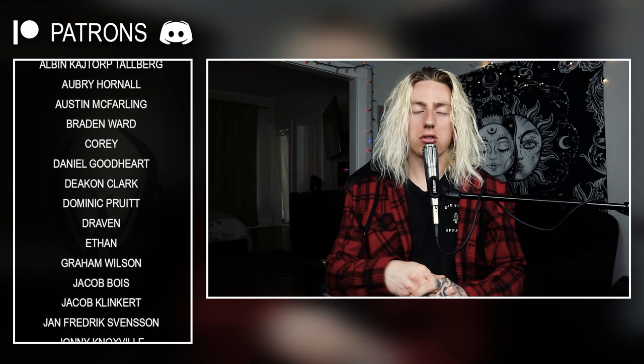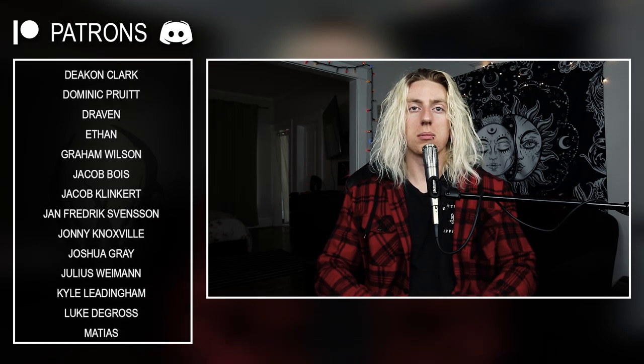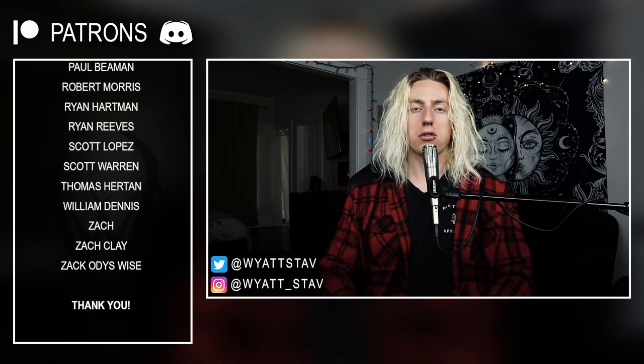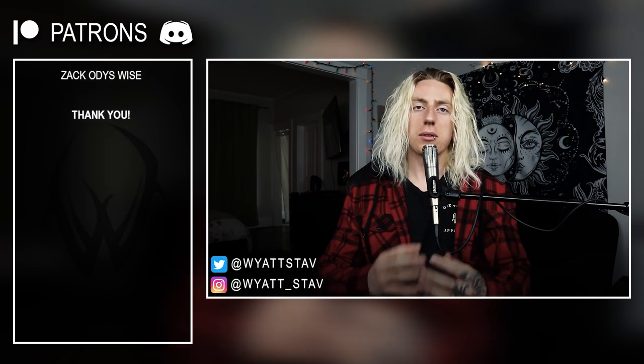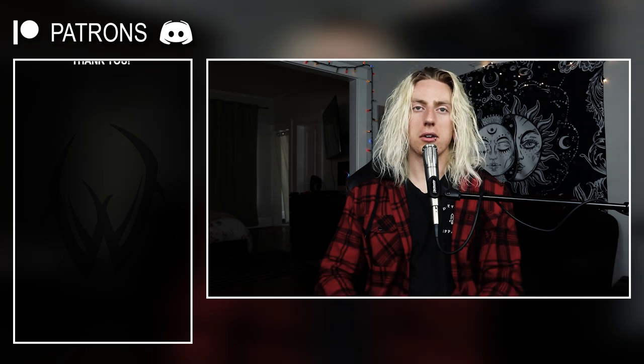Thank you to Earthworks for sending these out. I'll include a direct link to this microphone in the description below if you'd like to check it out. Thank you so much for watching this deep dive into the Earthworks SR314 vocal handheld microphone. If you enjoyed it, hit the like button. You can connect with me on social media, and if you want to support the channel there's a merch link and a Patreon link in the description. Thanks again and I'll see you soon with something new.